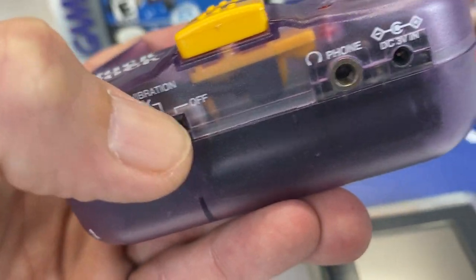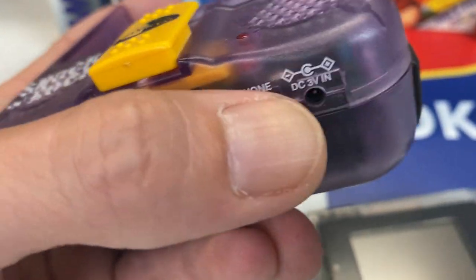You can see down here you can adjust the vibration, turn that on and off, plug in headphones. And here's where you can power it.